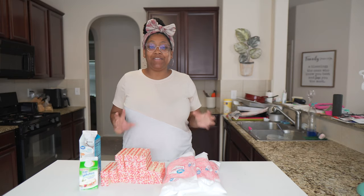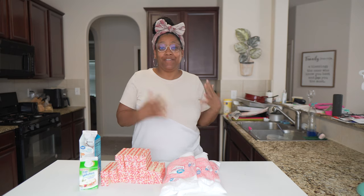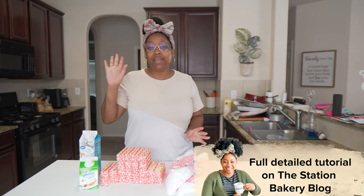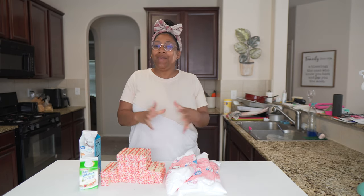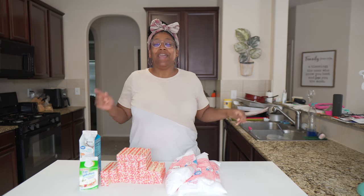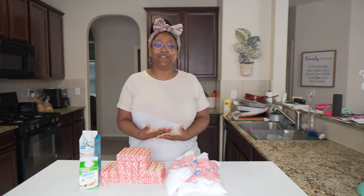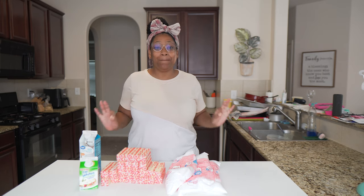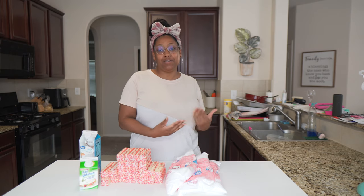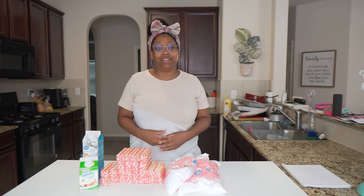Let's get into breaking down the ingredients that you will need for this recipe. We have powdered sugar, butter, and egg whites. Now you may be gathering that this is going to be Swiss meringue buttercream, and you would kind of be right. This is a version and form of Swiss meringue buttercream, but it's much easier without the stress of having to make sure that you heat up the eggs to the proper temperature.